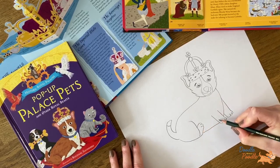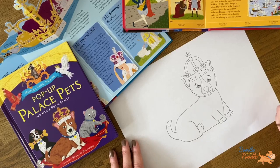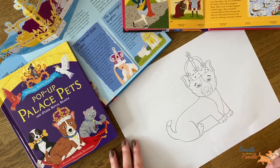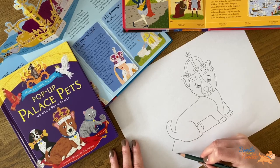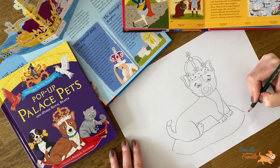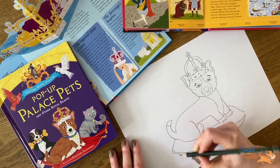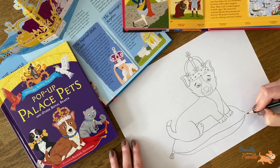And then we will draw in the fur lines, because a lot of corgis have white paws and tummies and a brown body. So let's do this by drawing two lines coming out from the dog's body, joined up with a curved line underneath. We can add in tassels by drawing a circle and then a triangle with lines inside. We will do this one on each corner of the cushion.